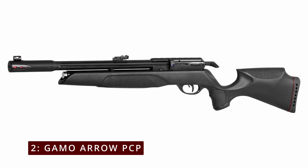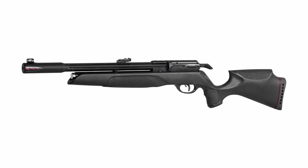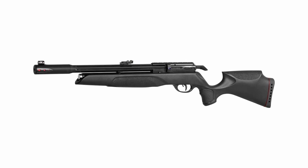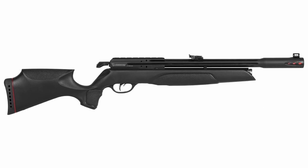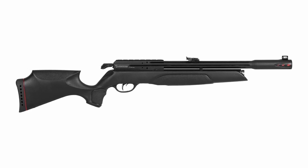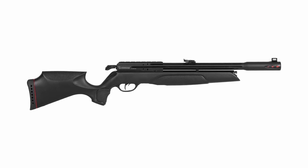Number 2: the Gamo Arrow PCP. The Gamo Arrow PCP Rifle Pump Kit .22 is an essential tool for every serious air gun enthusiast, whether you're a seasoned pro or just starting out. The Gamo Arrow is specifically designed for refilling pre-charged pneumatic (PCP) air rifles, which are popular for their power and accuracy but require regular refills of compressed air. With the Gamo Arrow, you can easily refill your rifle without needing external power sources or expensive tanks — it's straightforward, efficient, and saves you money.